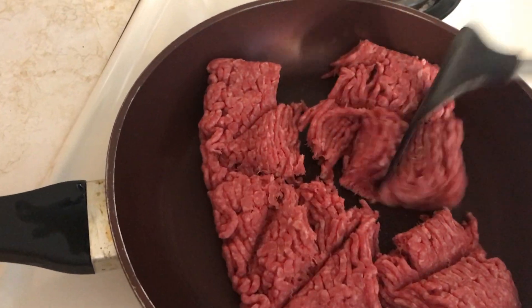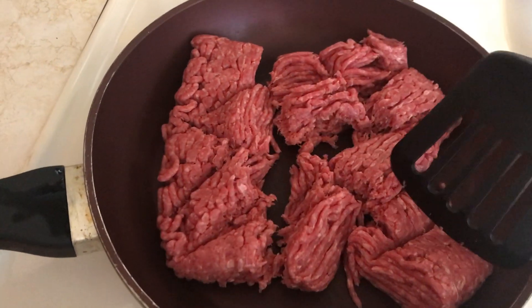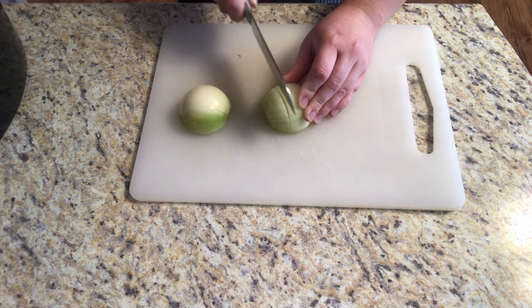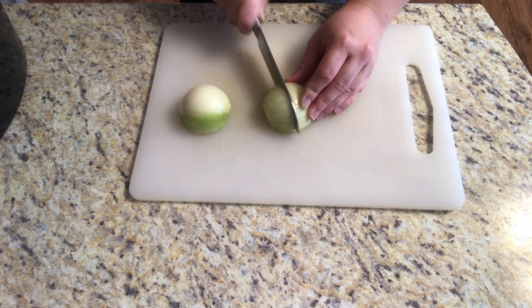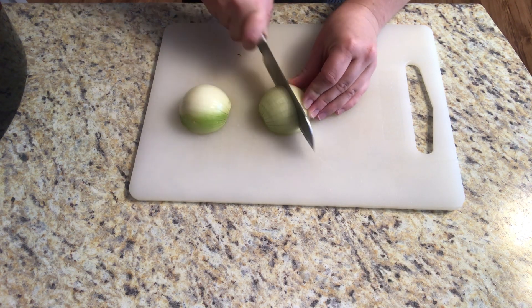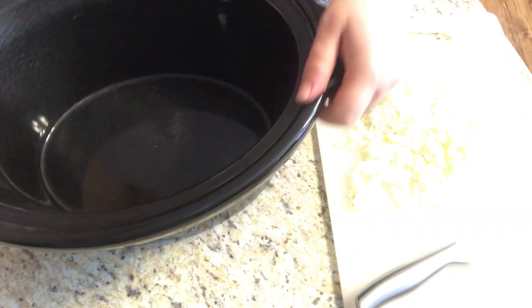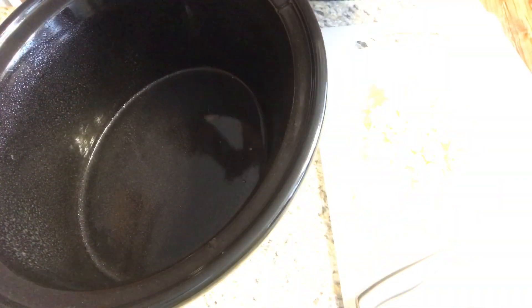To start off we are going to be browning our ground beef, and now we're going to chop our one onion into small pieces. Then I'm just going to add that onion into a lightly greased crock pot.